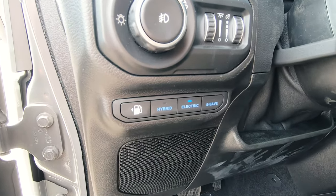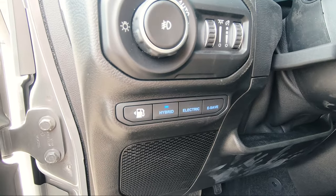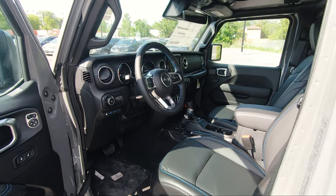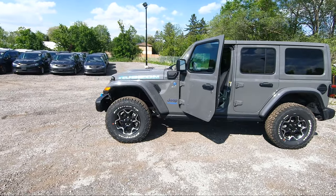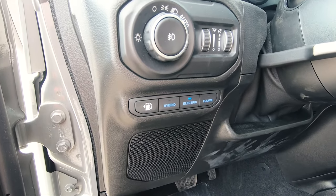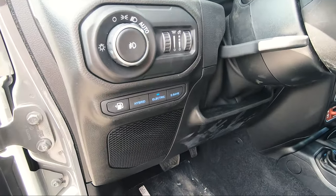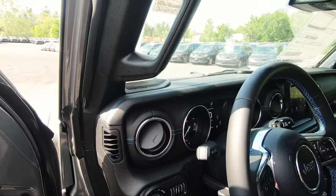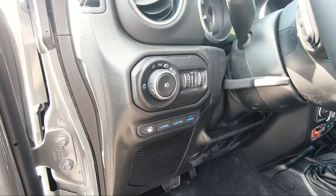Now let's talk about the three drive modes. In hybrid mode — which is set by default when you start the vehicle — it combines the torque from the 2-liter turbo engine and the electric motors, giving you maximum horsepower and instant torque for the best acceleration. Electric power is consumed first in hybrid mode for maximum savings. In electric mode the vehicle runs silently on the batteries until the battery reaches minimum charge or you need more torque and the gas engine kicks in. And e-save mode saves the battery charge for later use.